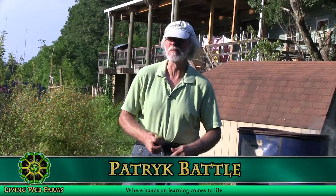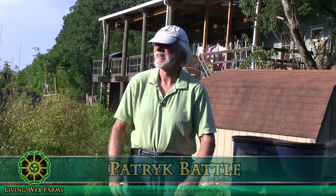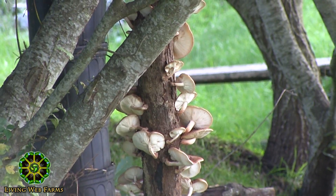Welcome to Living Web Farms short evening session. This is mushroom cultivation.